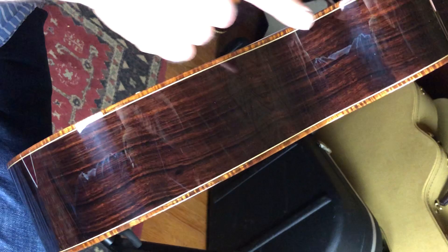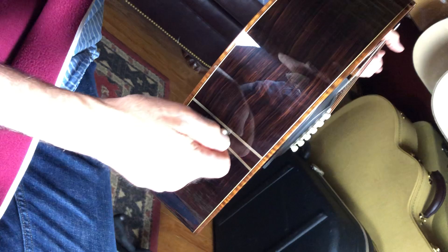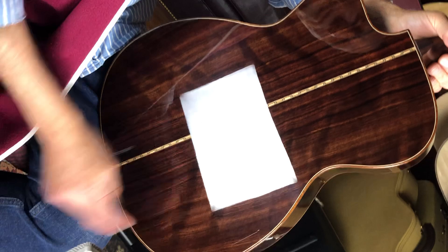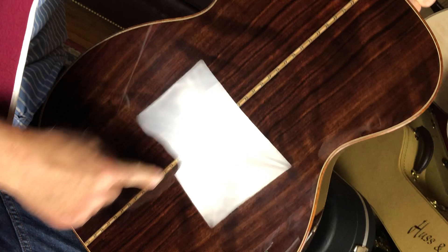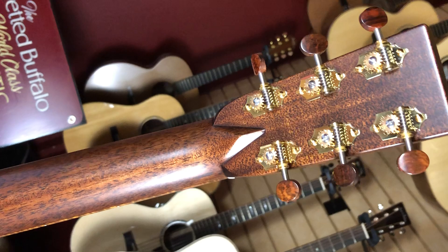Of course it's beautifully bookmatched. Let's take a look at the other side and we'll get to the back. Some beautiful shading in the rosewood. Nice figured Indian rosewood. DB signature stripe down the center. Beautiful mahogany neck. Gold Waverleys with the snakewood buttons on there — part of the DB signature package.